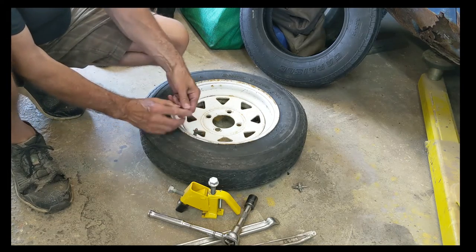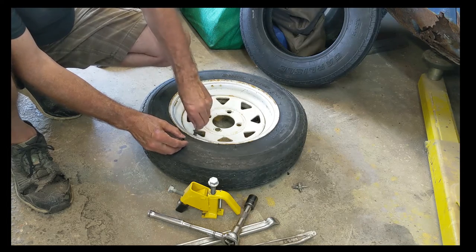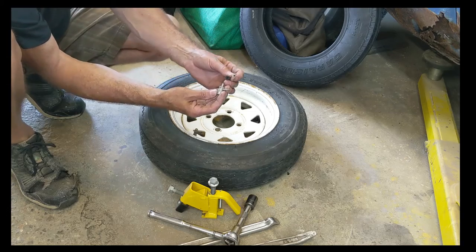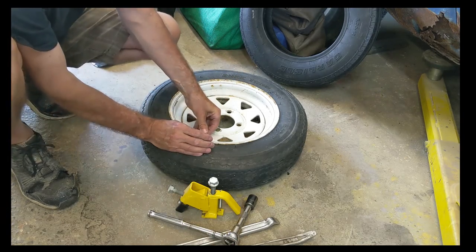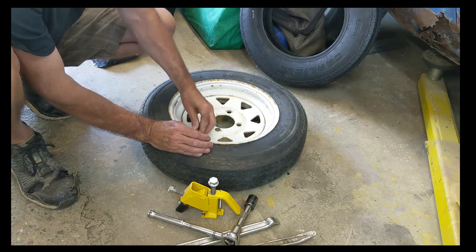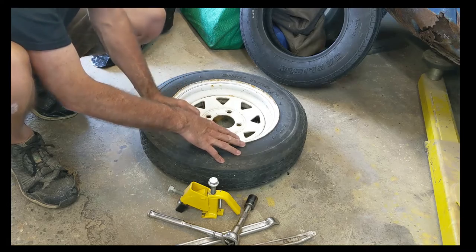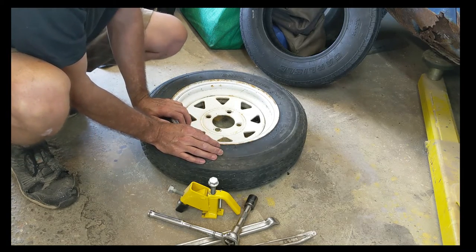What I've done — I've already started a little bit — I've taken the core of the valve stem right here, just using one of these little tools like that. Set it aside, don't lose them. I might change that valve stem if I have a short one. I'm going to go look for one, so I'll be right back and see if I have a valve stem before I start.